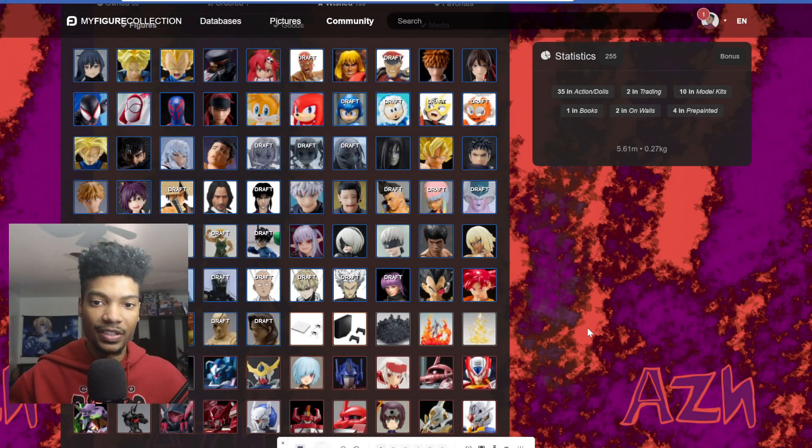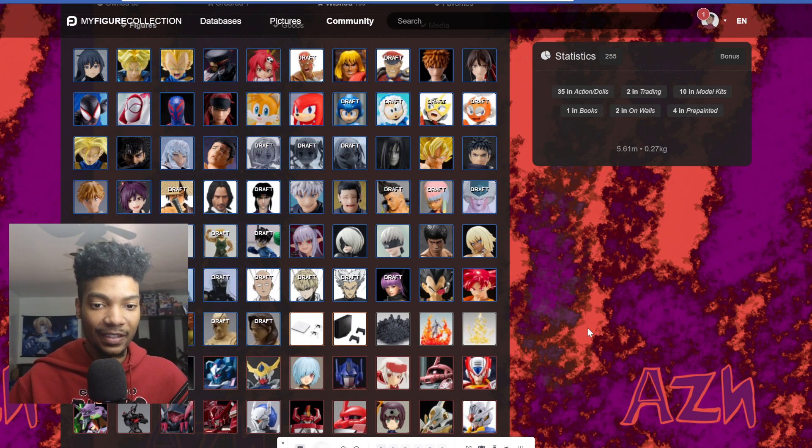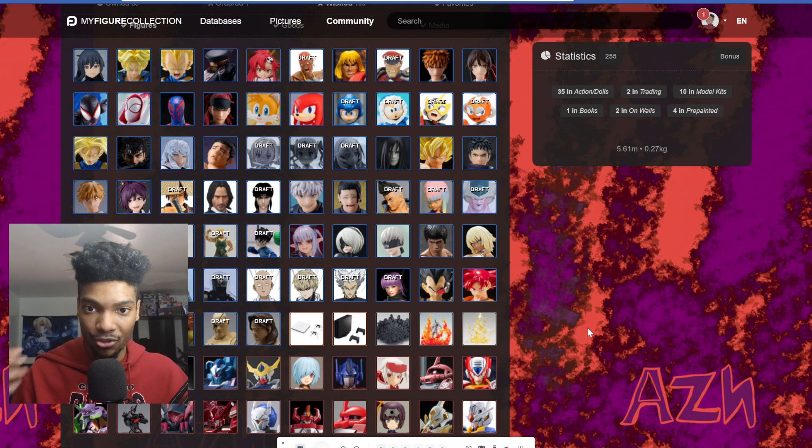What's going on everyone, this is Aiden here, and today I'm gonna be discussing what I'll be reviewing next year. There's a lot of figures that I really want to get in review — probably almost 30 of them on the screen right now. Hopefully this video won't be too long, so I'm gonna take my time and not rush through everything I gotta say about every one of these figures.